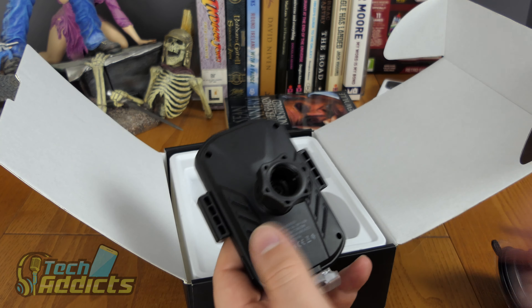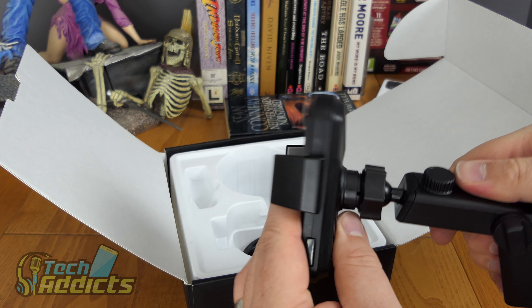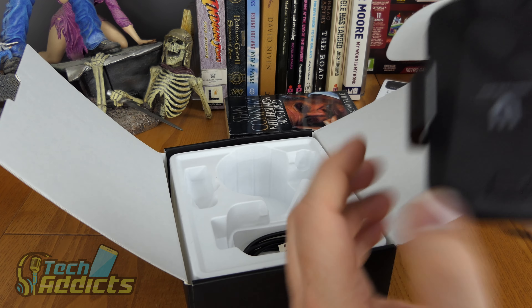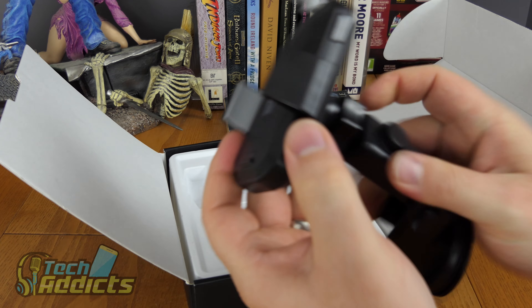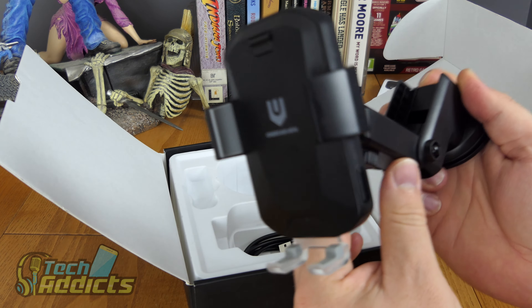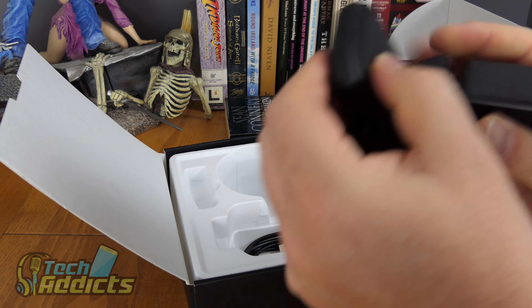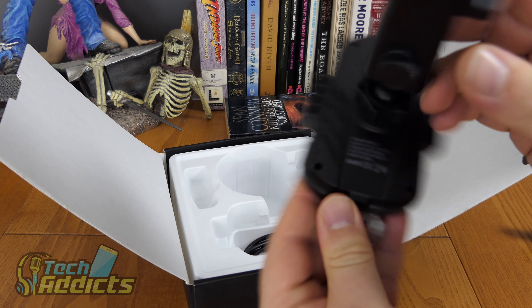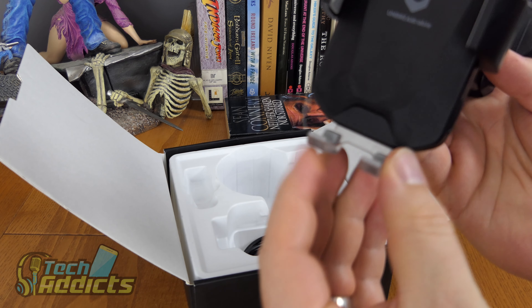This is the actual charger clamp itself. We put the ball in here and tighten it up, then you can rotate it around and get it into whatever position you want.